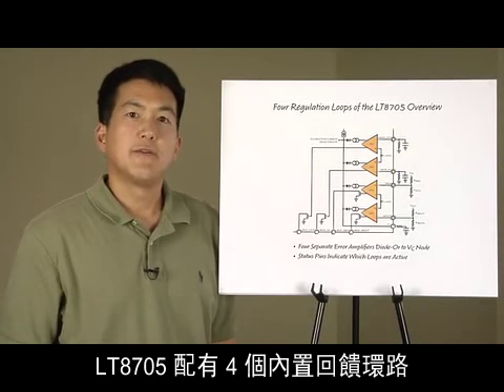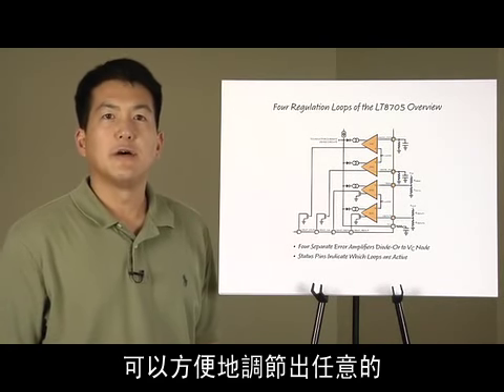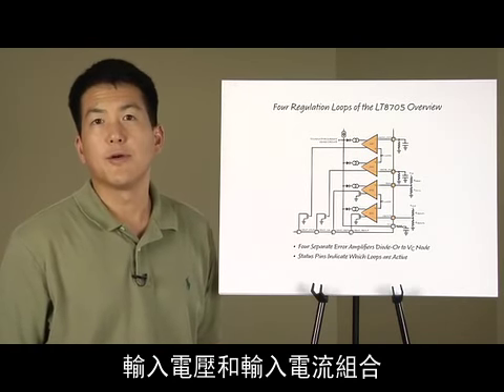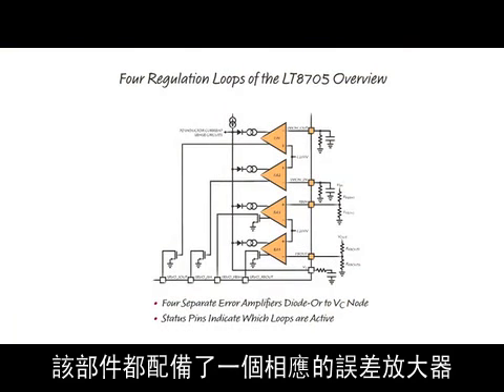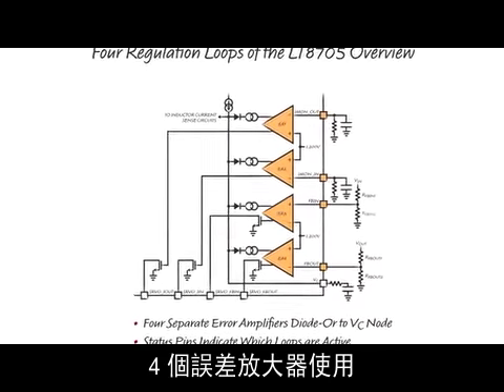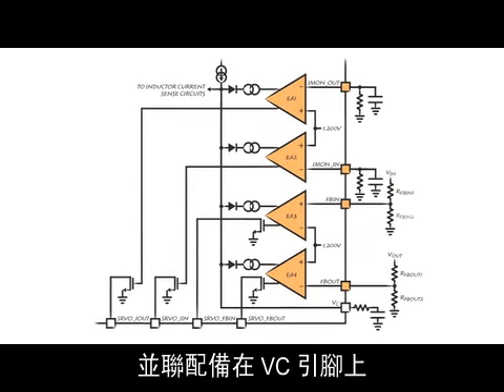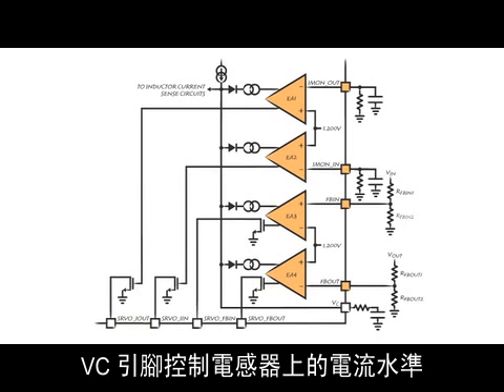The LT8705 has four integrated feedback loops. Any combination of output voltage, output current, input voltage, and input current can be easily regulated. For each feedback loop, the part contains one corresponding error amplifier. All four error amplifiers have their outputs diode-OR'd at the VC pin, which is also the same pin used to compensate the loops. The VC pin commands the level of current in the inductor.